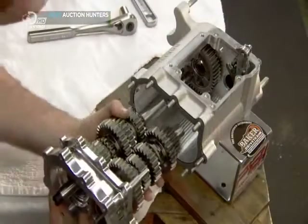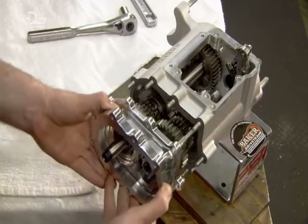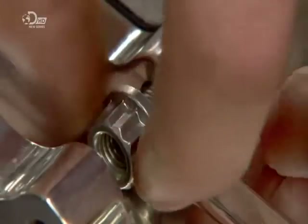They slide the gear set into the transmission case and secure it with nine bolts. They apply semi-permanent thread-lock to each bolt, so they can be unscrewed in the future should the gear set need to be removed for repair.